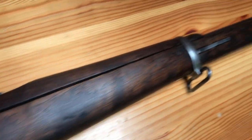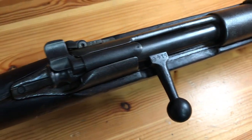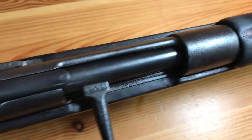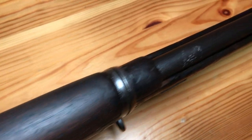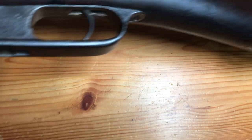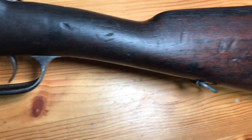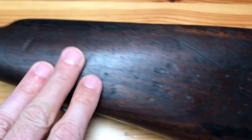Like I said, the wood looked really nice — it turned out really well after I cleaned it up. There is a 46 here on this side of the stock; we'll talk about that in a bit.